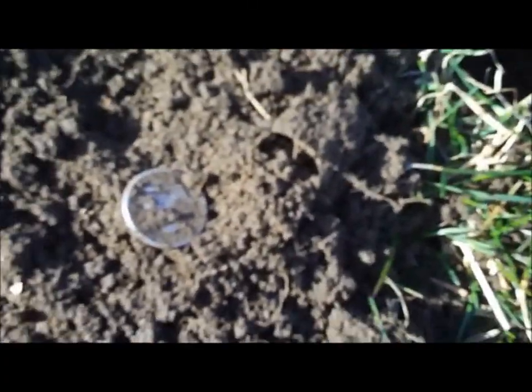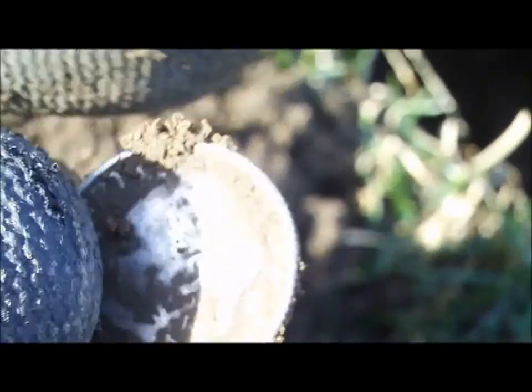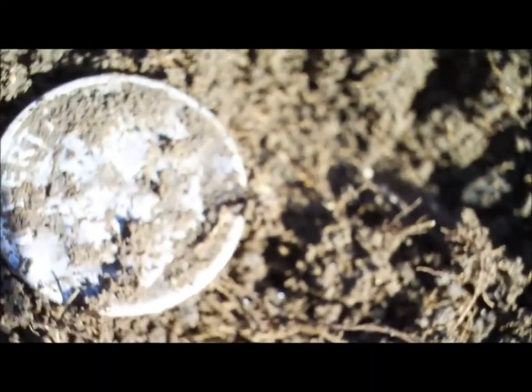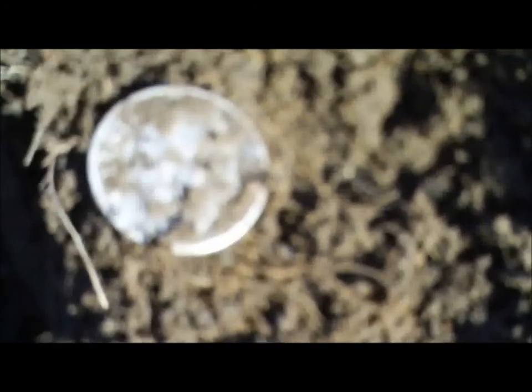Alright, I'm back again about 20 minutes later — got another silver. Looks to be a Rosie, I'm pretty sure. Yep, it's a Rosie — I'll take her. Back again — just snagged another Rosie, you can see her there, right in the plug. I'll get back with you if I get anything else.